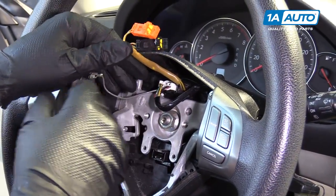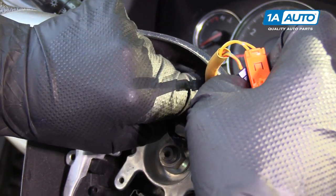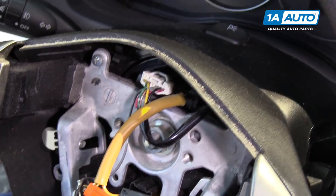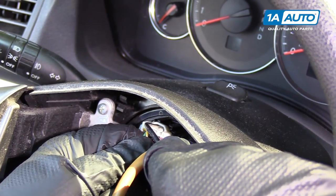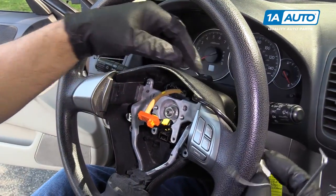We're going to disconnect this electrical connector. We're going to squeeze this little button here. It may be difficult, so I'm going to use a little pick to help, and then pull it out. You want to push down on that and it can come out and go to the side.